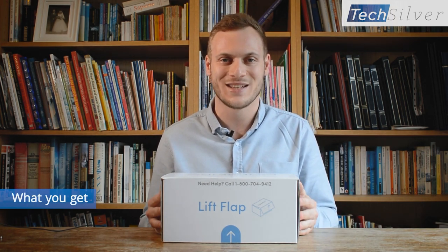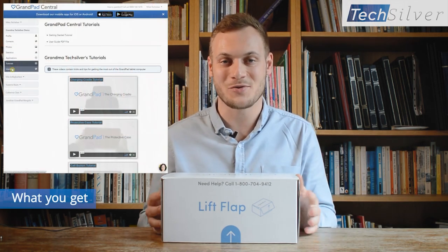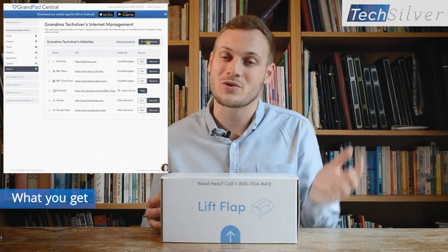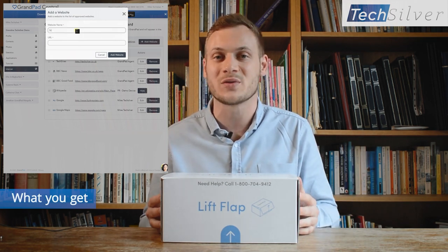Something else you get is unlimited music streaming. You can pick from over 8 million songs and it's very similar to other music streaming platforms you'll be familiar with, but much simpler for older people to use. Also included, you get access to GrandPad Central - a management website where trusted family and friends are able to add things like different types of music or family photos, take things off, add contacts, and much more. This means the older person doesn't need to worry about managing the device day to day - they can just enjoy using it while their loved ones customise it to exactly their needs.